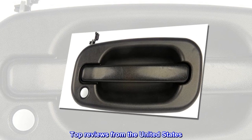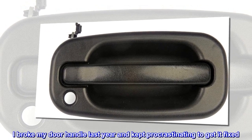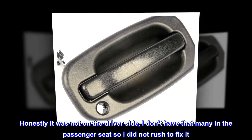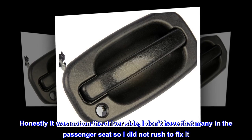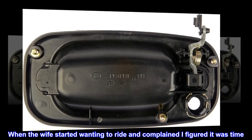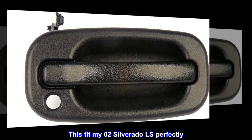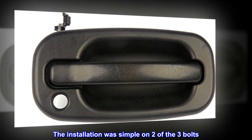Top reviews from the United States: 'Perfect fit.' I broke my door handle last year and kept procrastinating to get it fixed. Honestly, it was not on the driver's side — I don't have that many people in the passenger seat, so I did not rush to fix it. When the wife started wanting to ride and complained, I figured it was time. This fit my '02 Silverado LS perfectly; the installation was simple on two of the three bolts.